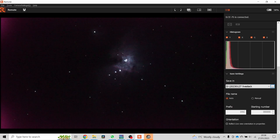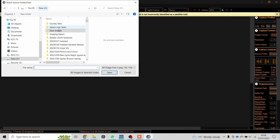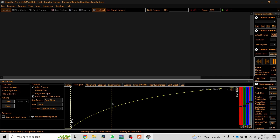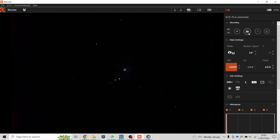Now what I'm going to do is jump over to live stack and then we are going to say cameras, folder monitor camera — there we are, folder monitor camera — browse, CTD drive, there we are, all images in selected folder. Back to the camera's live view, we'll get that better centred. There we are. Let's take a test shot.